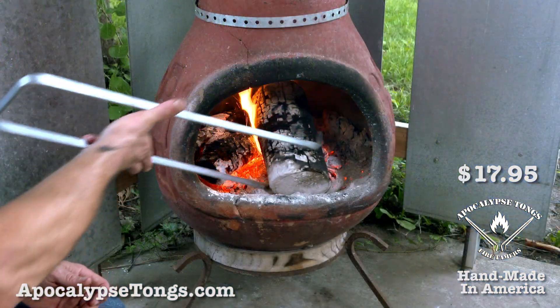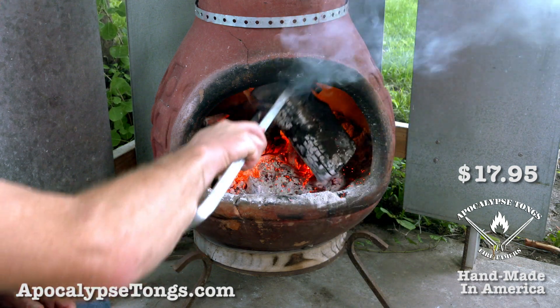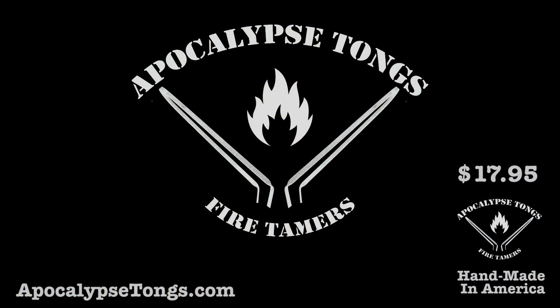If you're dining next to the chiminea or campfire, Apocalypse Tongs give you absolute control over heat and flames. Take charge of the fire by visiting ApocalypseTongs.com and order today.